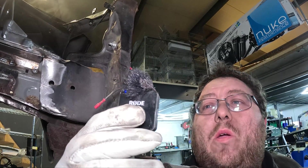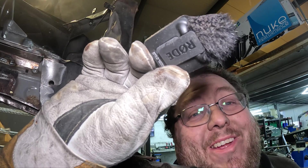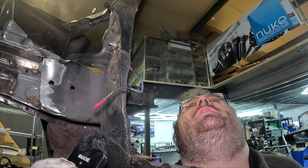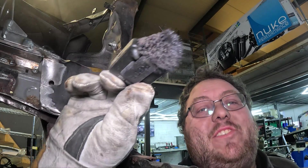Note to self: don't wear your road camera while welding because it sets fire, singes all your chin hair, and wrecks the muff.